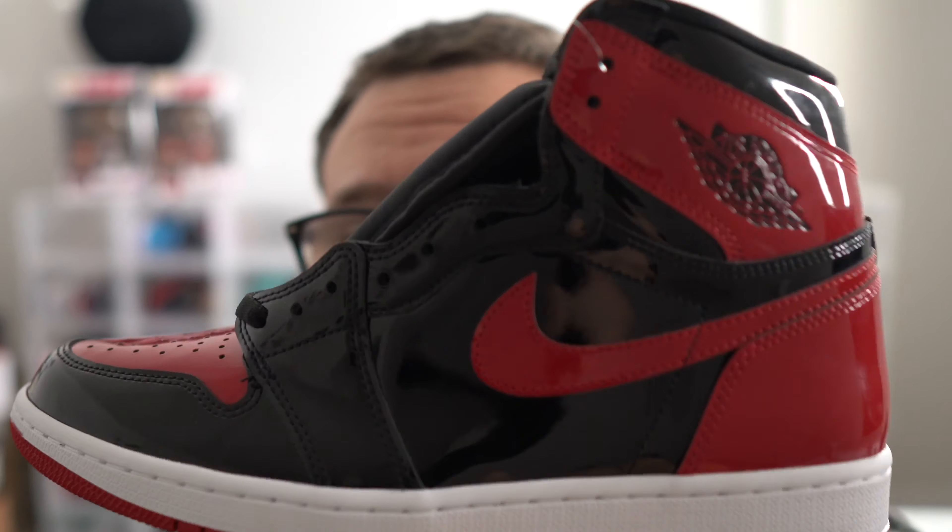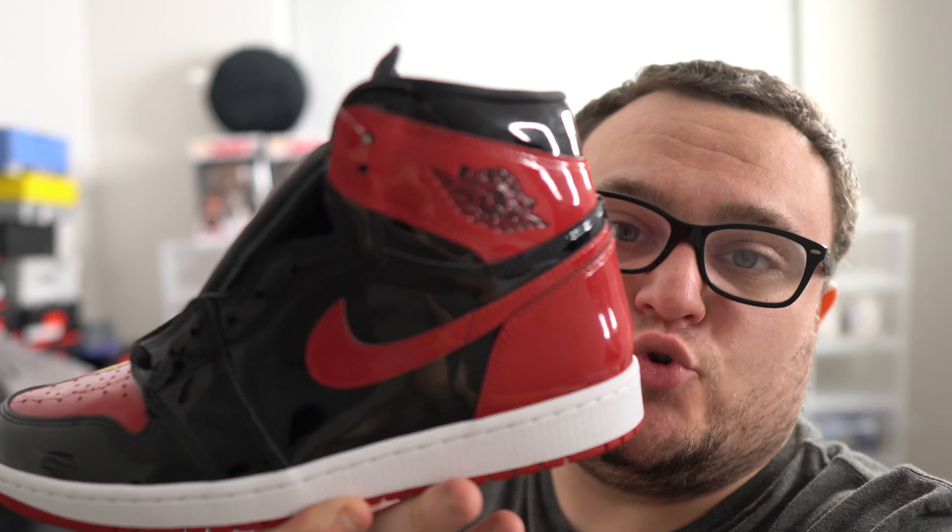By now, these Air Jordan 4s are going up in price. Free patent leather bread Air Jordan 1 giveaway — all you guys need to do is hit that thumbs up, subscribe to the channel, and leave a comment down below. Let me know your size in the patent leather bread Air Jordan 1. This giveaway ends in about a week, so make sure you guys get your entries in for a free pair of patent leather bread Air Jordan 1s.